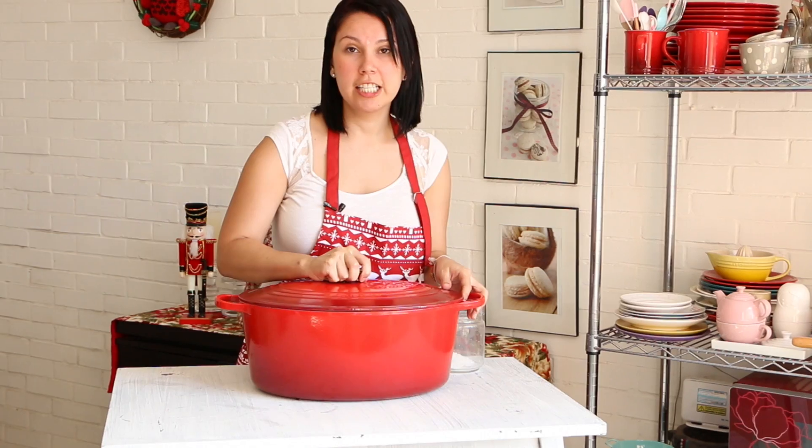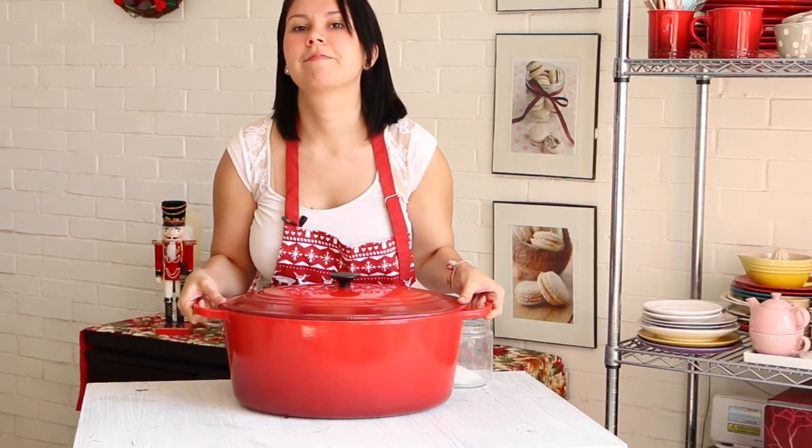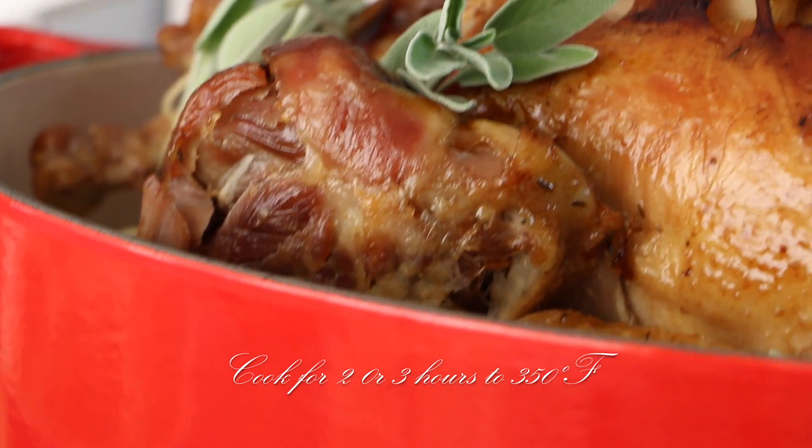We're going to cover it and then put it in the oven. Cook your turkey for about 1 hour with the lid. Then remove the lid and let the turkey cook for about 2 more hours.